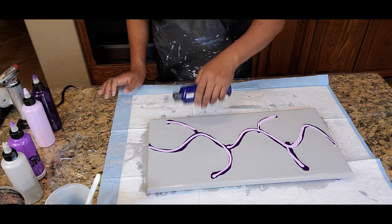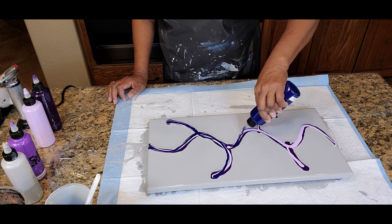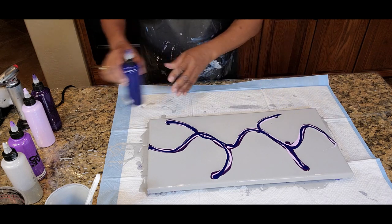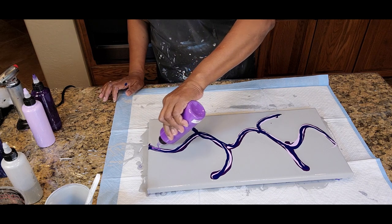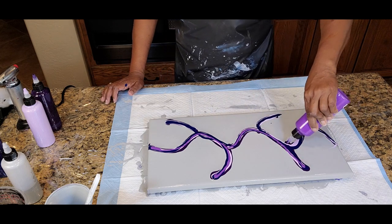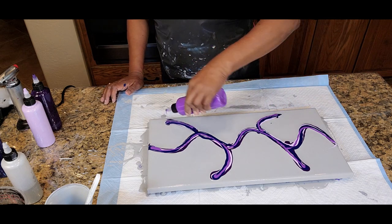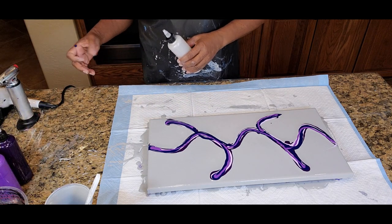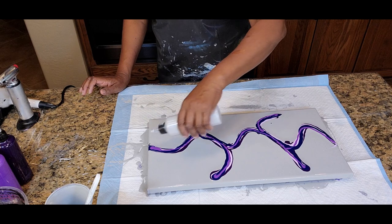We have the Grumbacher Academy Prussian Blue — it's a beautiful color as well and does an awesome job. We also have the Amsterdam Ultramarine Violet, and we're really interested in seeing some beautiful colors with these violets on gray. And to kind of balance things off or give us a little highlight, we are going to use the Liquitex Basics Argent Silver.